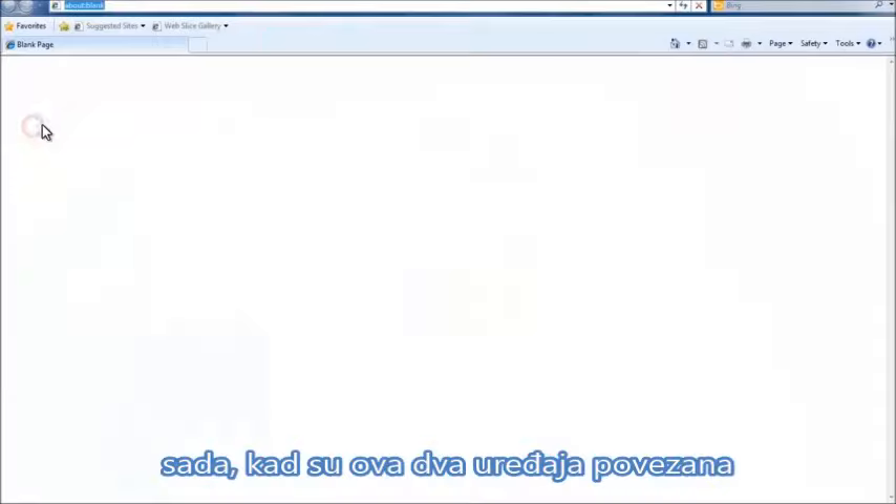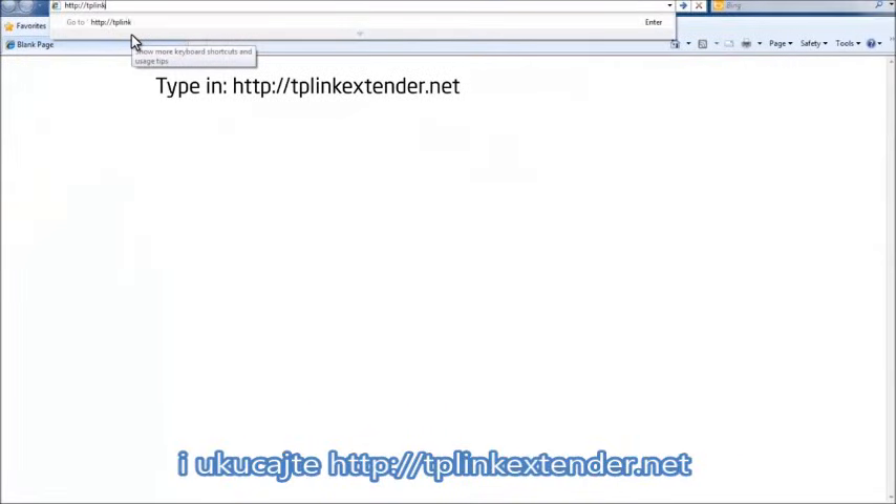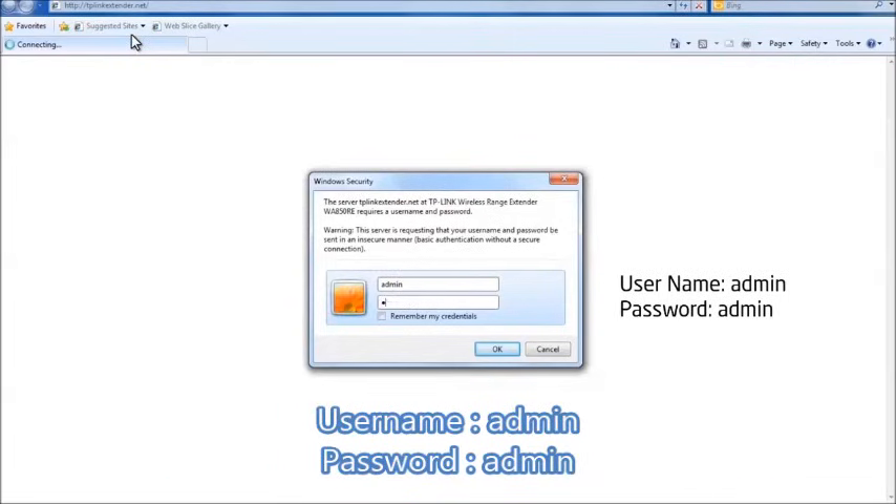Now the two devices are connected. Open a web browser and type in http://tplinkextender.net into the address field. Then use the following details to log in: login username admin, login password admin.